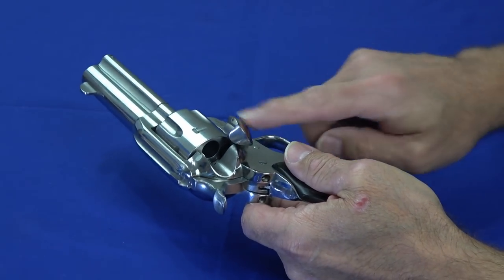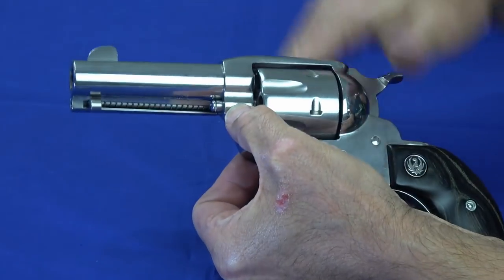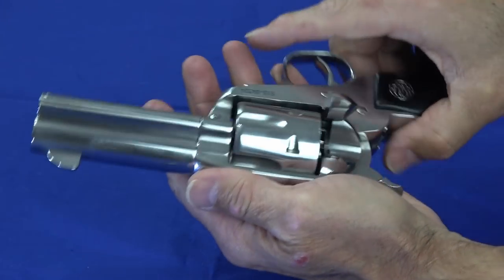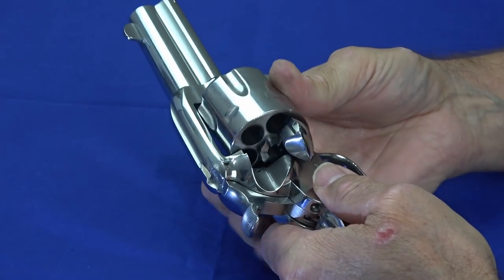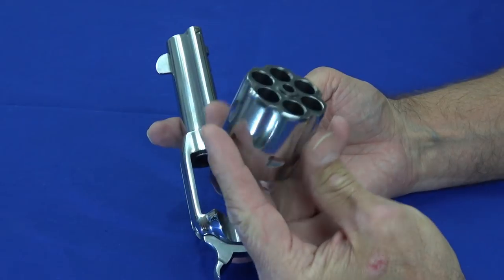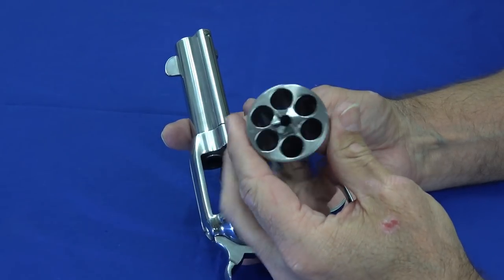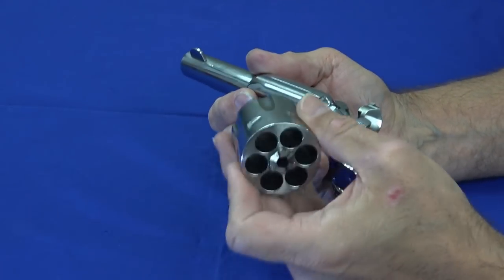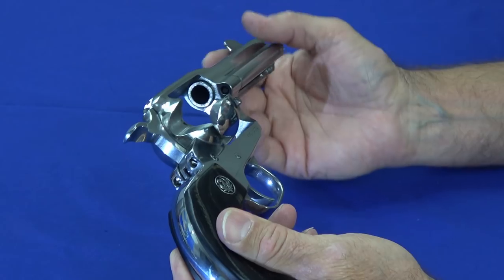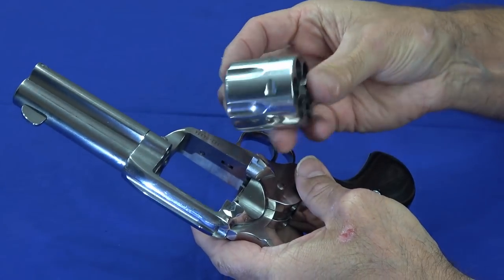Disassembling this to clean it is actually fairly easy. There's a button you push, then you pull this little pin forward and pull it all the way out. Now the cylinder is loose and comes out past the loading gate quite easily. Cleaning this is actually easier than a typical flip-out revolver — on a flip-out revolver the cylinder is still attached to the crane and flopping around on the side. Here I can set the gun down, clean the cylinder separately, then easily gain access to the barrel and forcing cone, clean the internals, and drop the cylinder back in.